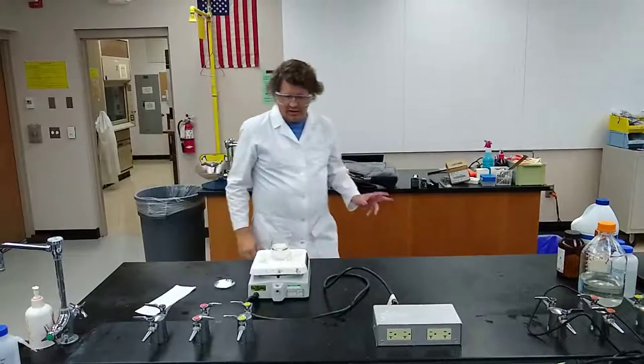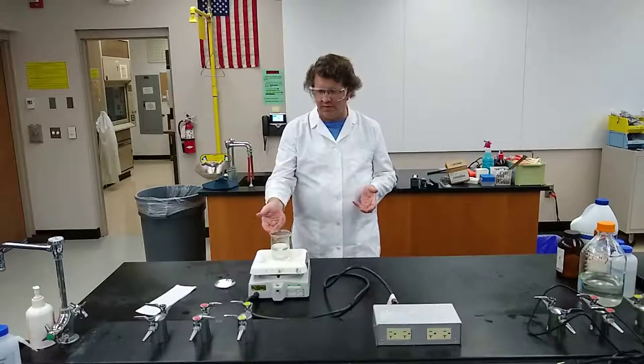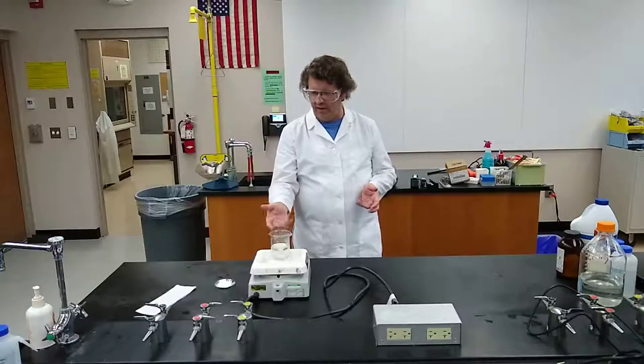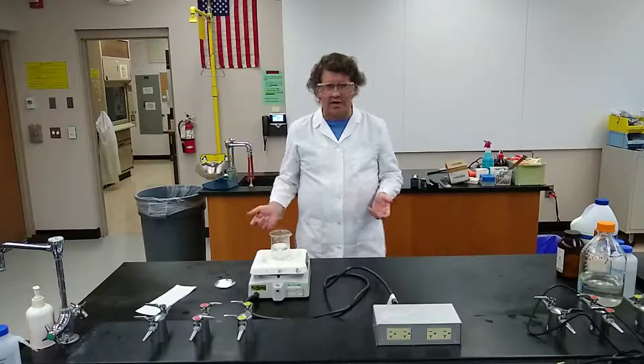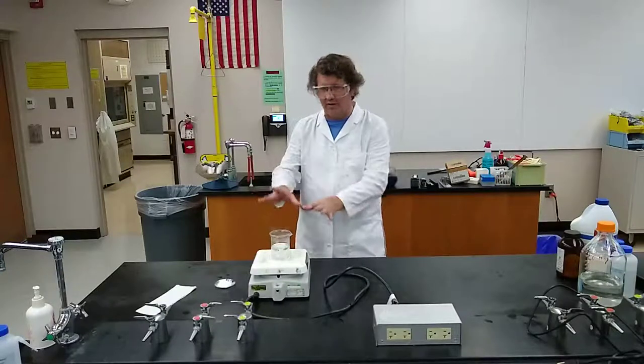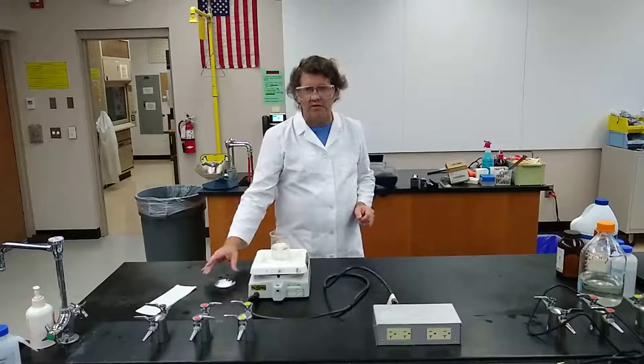The first thing I did when I got in here today is I got a hot plate out, got a 250 milliliter beaker with a stirring bar, and put a little over 100 milliliters of water in there. I just got it up to a boil as quick as possible. Right after I put it on the hot plate and turned it on, I went and measured out the five grams of starch.